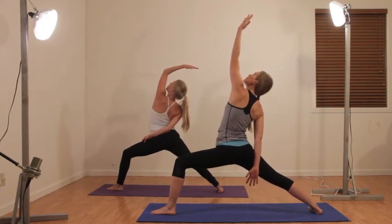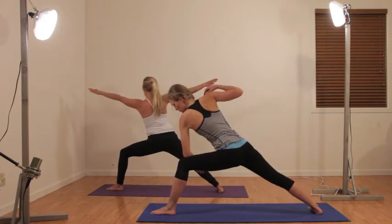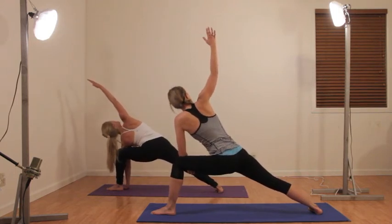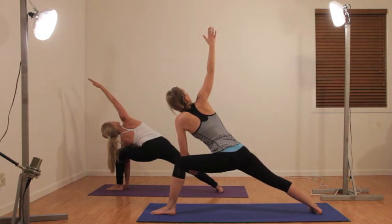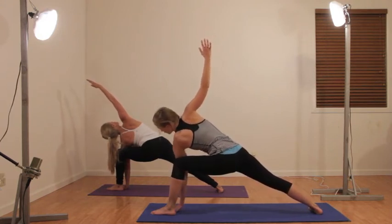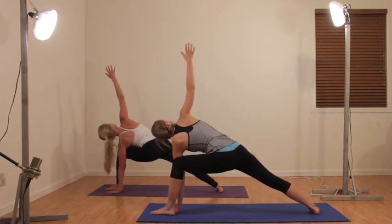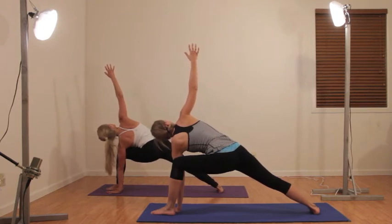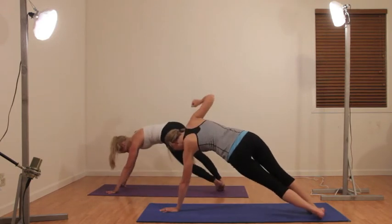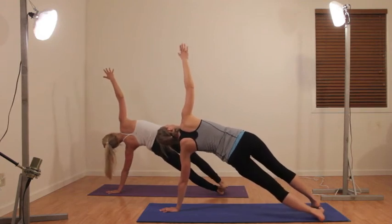Sinking the hips and coming forward — left elbow to left knee, right arm up — sinking the hips again. It seems like they keep wanting to creep up. Drop to full side angle if you're not already there. And you know what's next — bring that leg into side plank however you want to get there. Nice and strong and full.